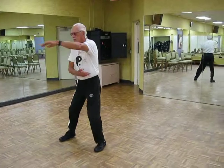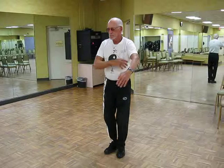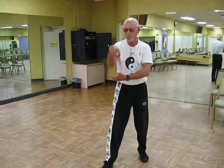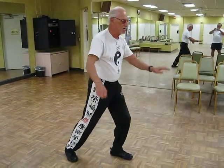Cloud hands. Single whip. Snake crawls down the mountain.